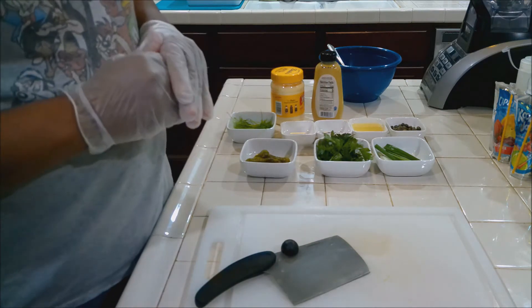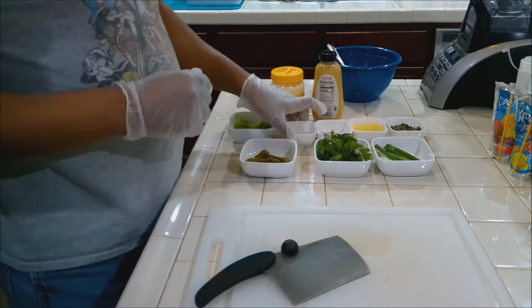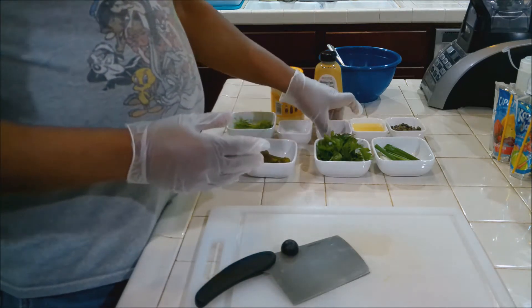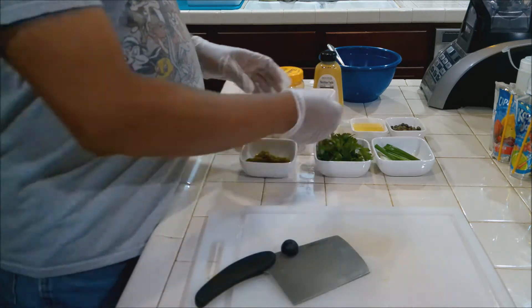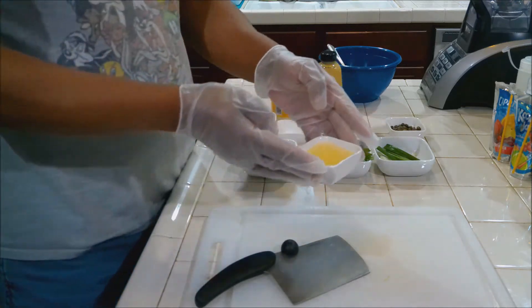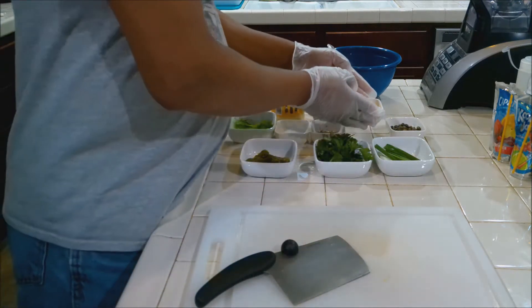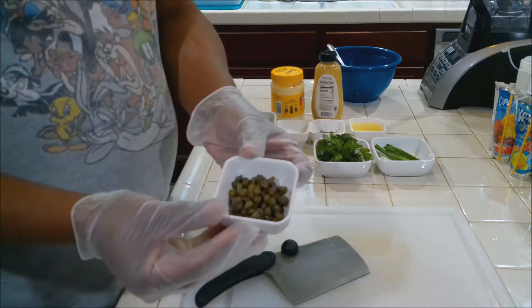Cornichons are like a mild dill pickle, but if you want the full flavor of the dill, just get small dill pickles. We have about a teaspoon of salt, about two teaspoons of pepper, about three tablespoons of lemon juice, and about two tablespoons of capers.